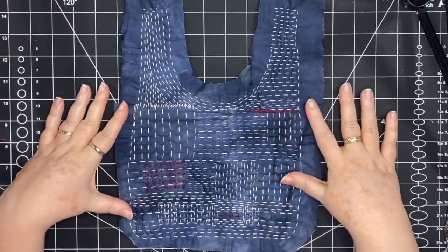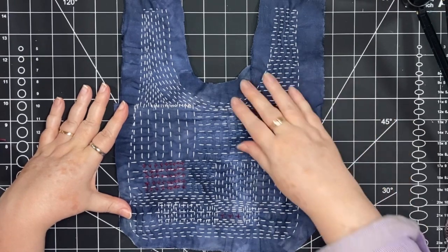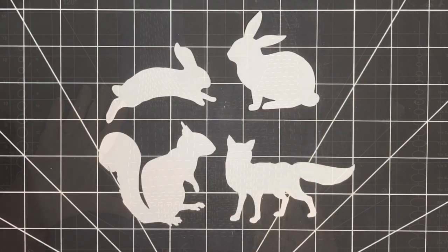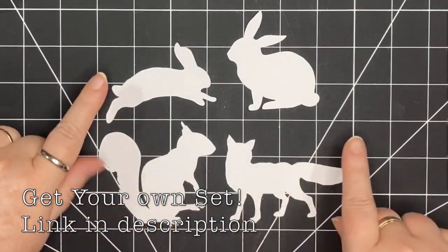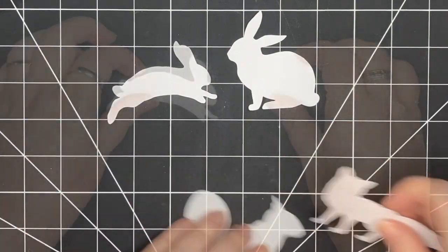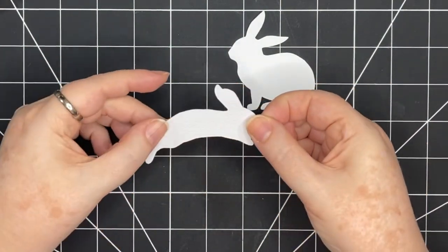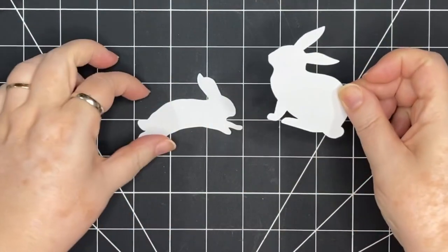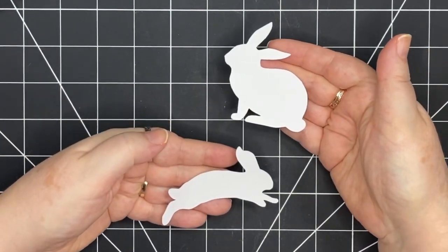I think it adds a little bit of something interesting for the eye to look at, but I still think there's one more thing I want to add — and that's a bunny. So I'm bringing out my woodland set of templates and choosing the two bunnies from the set. I think I'm going to stitch one on one side and one on the other. They're just the perfect size for this bag and they're going to add something kind of fun. I'm going to do them in different ways on each side, and I'm going to start with the hopping bunny.